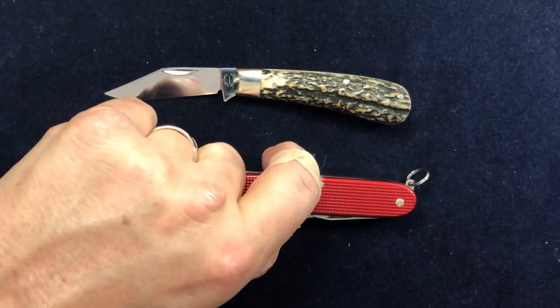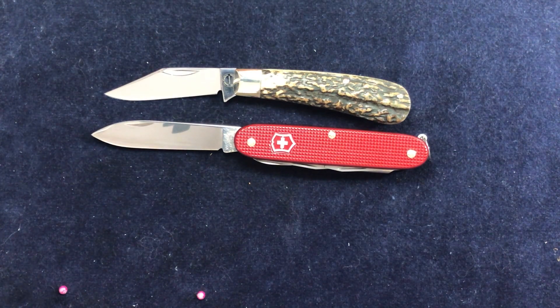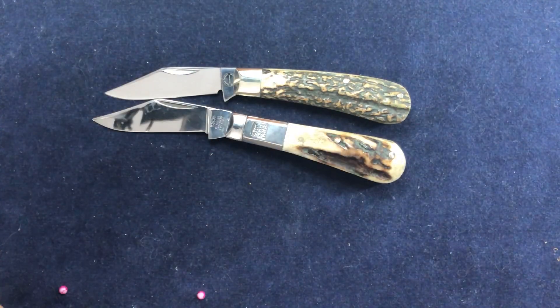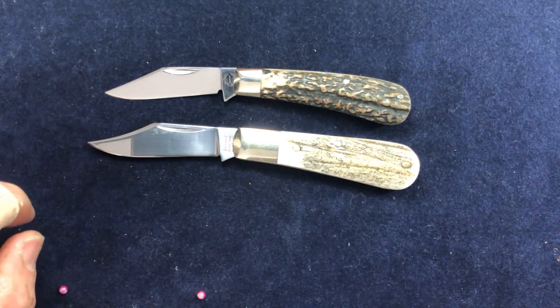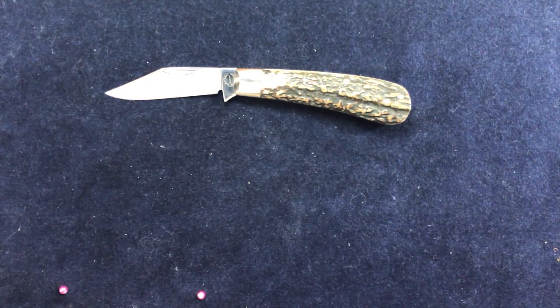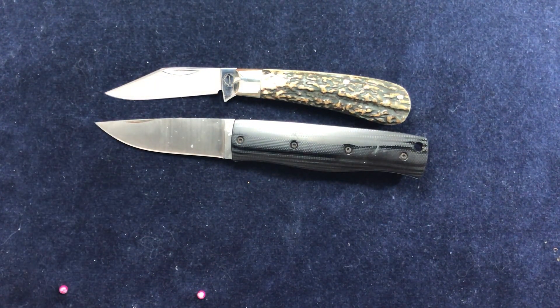Just for a quick size comparison — there it is alongside the 93mm Swiss Army knife, and you can see it's very slightly smaller than the Swiss Army knife. Going back to Taylor's Eyewitness, it's very slightly smaller than that as well, but they tend to be quite chunky. And with the Arthur Wright, it's quite a bit smaller — that's really quite a chunky knife, actually. And my standard size comparator, the Enzo PK70, which is my favourite EDC knife — it's quite a bit smaller than that.